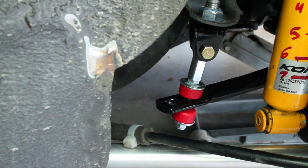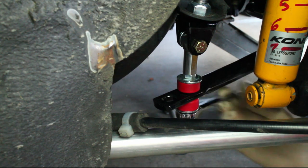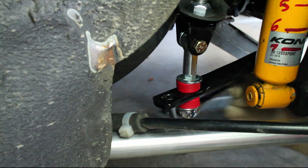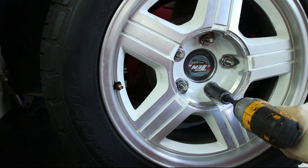Raise the axle to the right height and then compress the bushings. Reinstall all four wheels and torque them to spec.